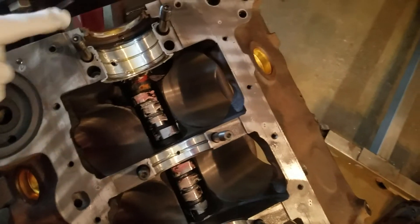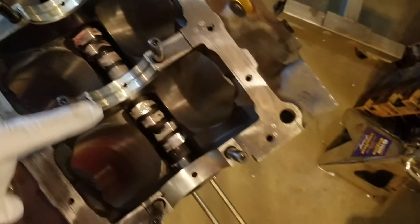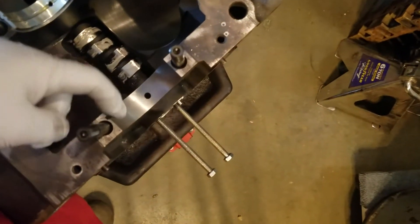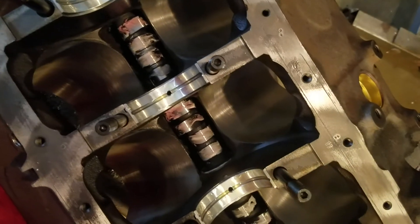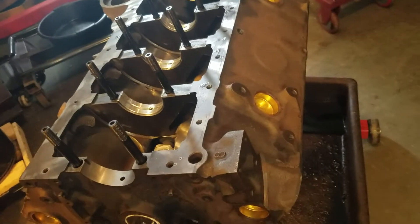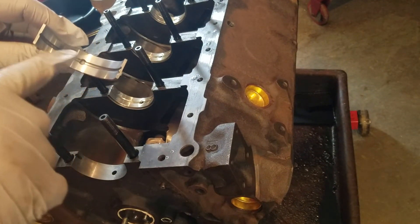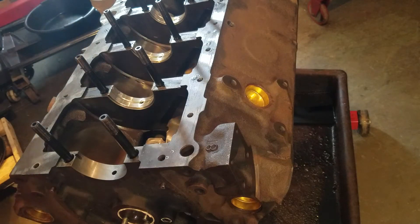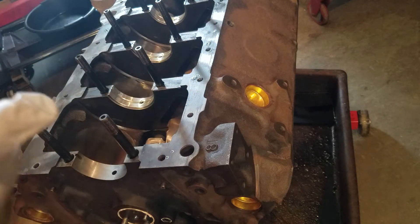I already put the rear main seal in, staggered it — this end is up a little bit. I lubed it. I put the main bearings in. First I cleaned this one — I left one out to show you. I clean the saddle, then I clean both sides of the bearing. Then I stagger them in there, putting the bearing with the end on it going down. This part has the groove in it; this other bearing has no groove. The grooved one always goes in the block.